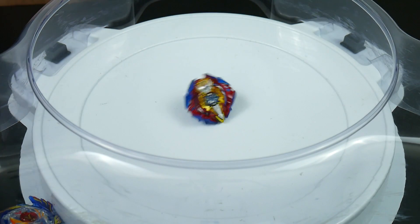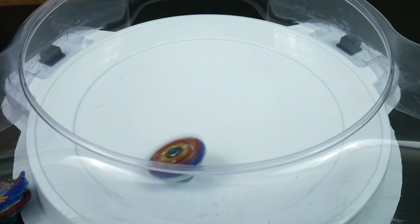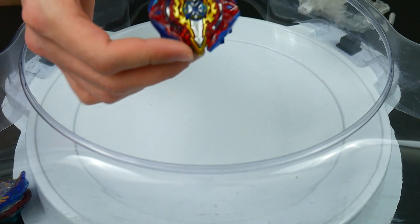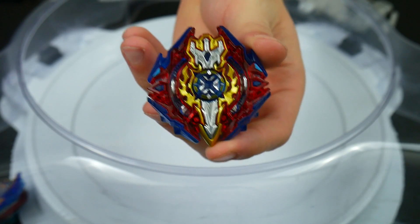Ring out finish! There you have it guys. It won by stadium out two times in a row — that is insane!